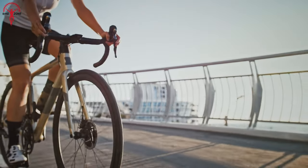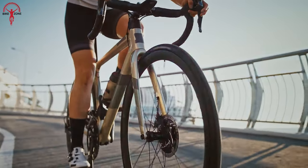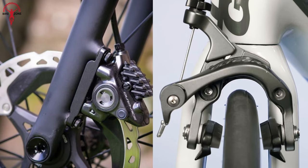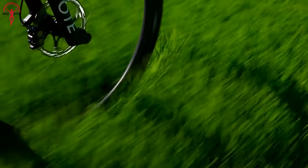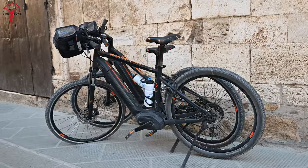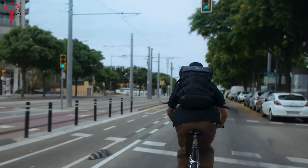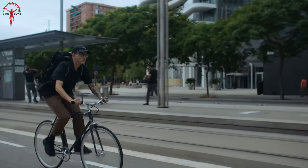When it comes to bike compatibility, disc brakes clearly take the lead, although both braking systems offer different options for you. Disc brakes have become increasingly popular and are now available on various bike types. Whether you're buying a mountain bike, road bike, hybrid bike, or even a commuter city bike, you'll find disc brake options on each of them.